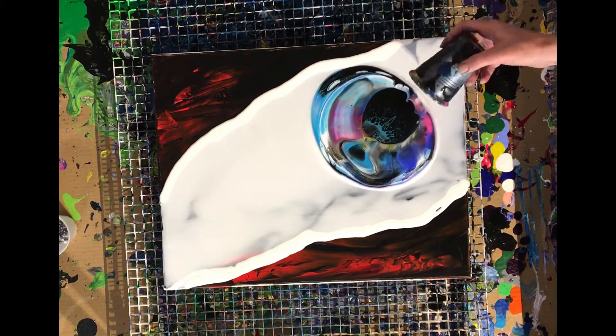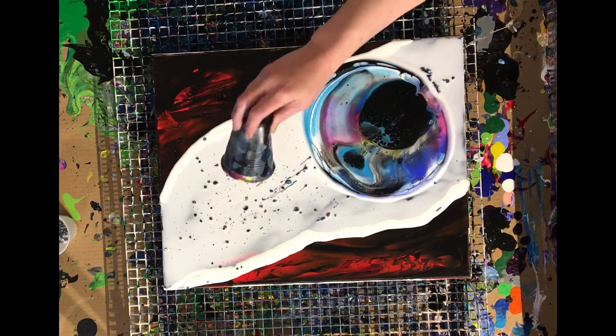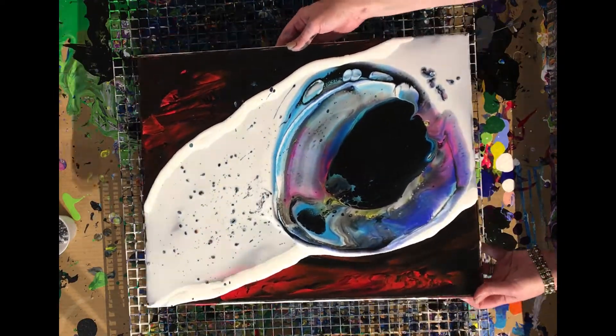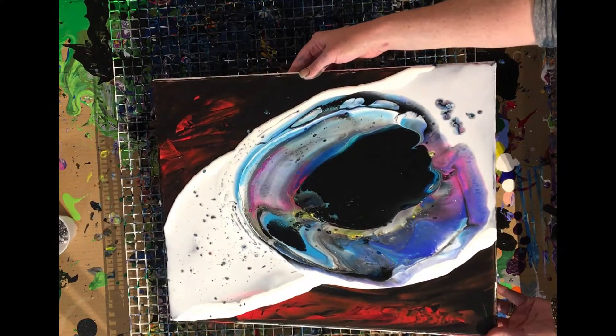Once you flip, this is an important part: I'm burping the cup — you push it back in a couple of times — and when you pull up you'll have this beautiful space just like you want.